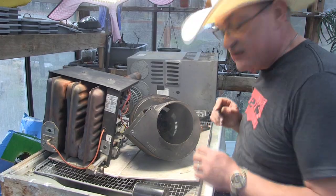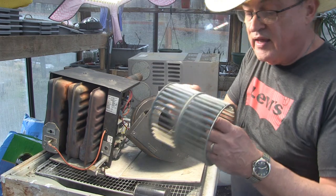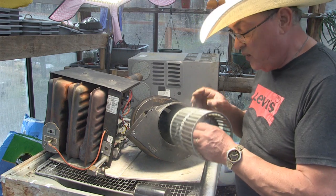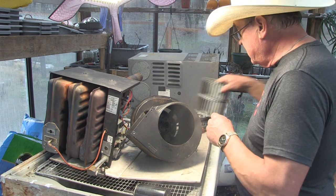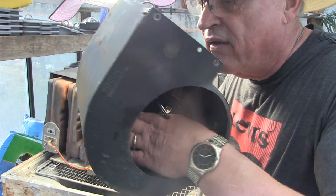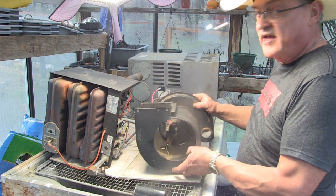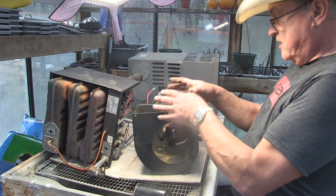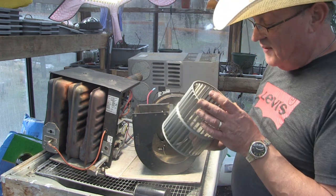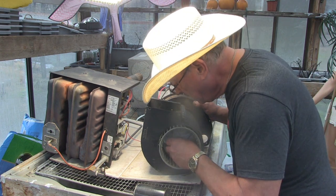The next thing I have to do is put this fan in — make sure you put it in the right way. Remember the Allen tightening screw is on the outside, so that's one note you can make. Here is the sail switch. When the fan goes, it sends a signal telling the computer system to go ahead and turn on the gas and light the flame because you've got airflow. If that stops, you're not going to get gas. So thread that back in.